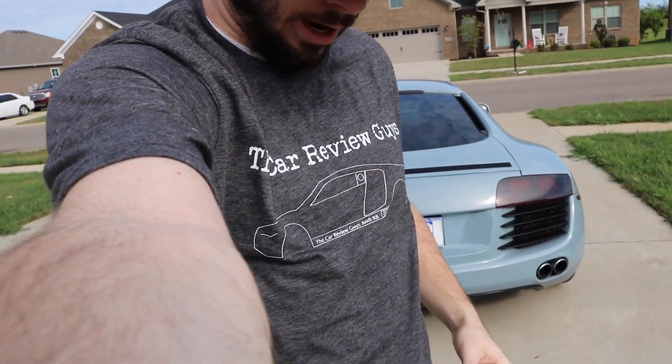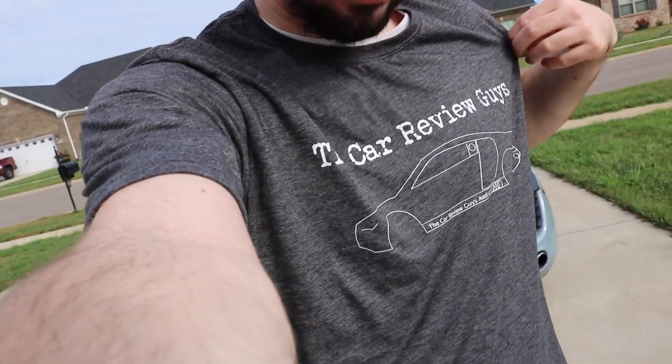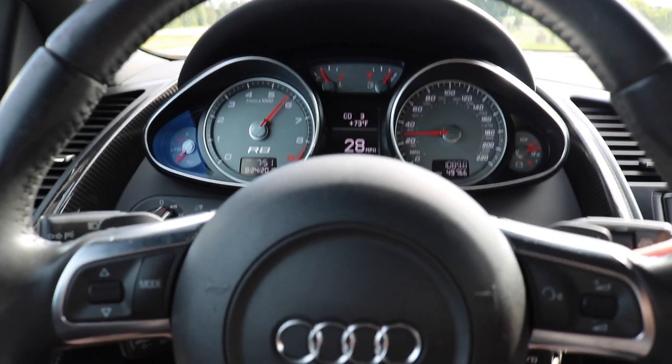Before we do that, quick little merch shoutout. It's on my website, www.thecarreviewguys.com. We do have the R8 shirts now and I will put a picture here. Let's roll.